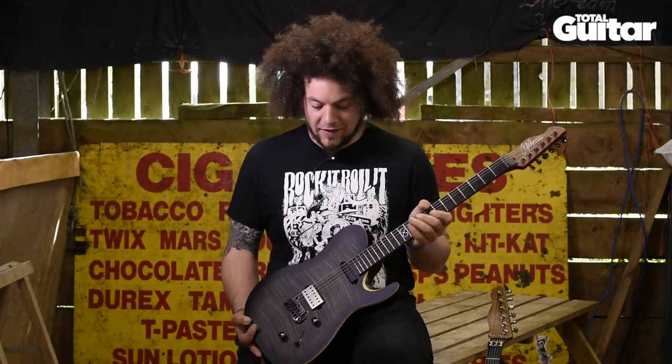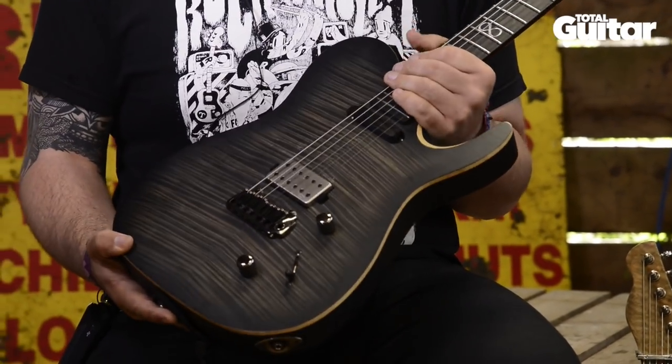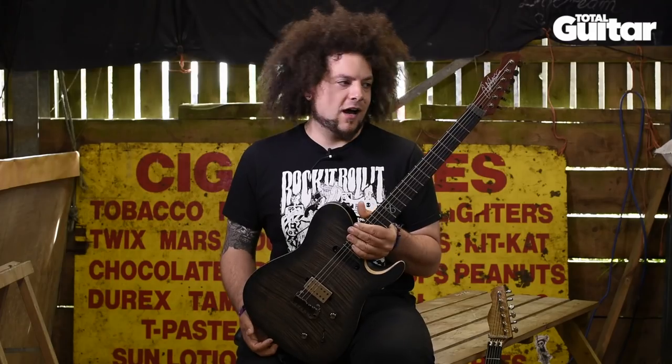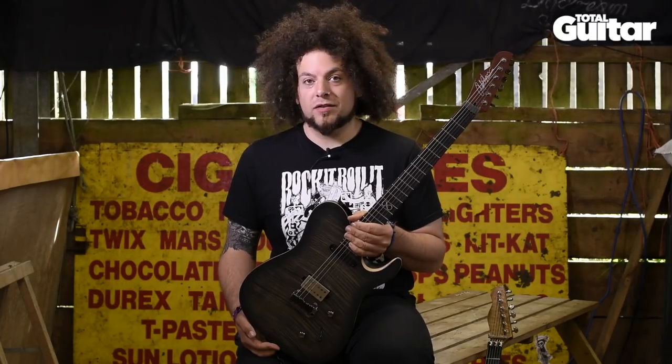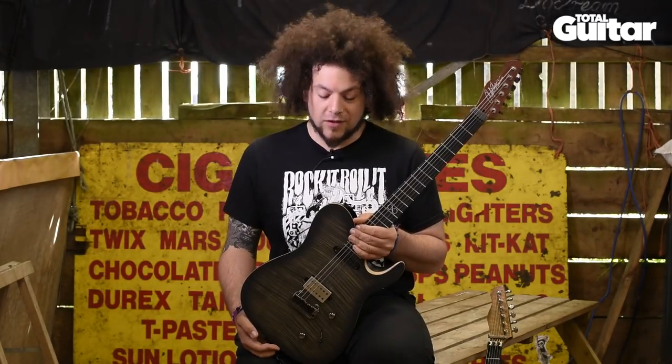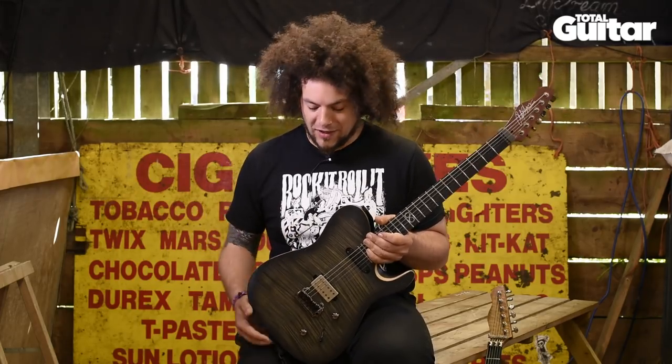I have a signature model guitar with Chapman Guitars and that is what I'm holding here. This is the ML3 in a smoke finish. This is brand new for this year and I've been very fortunate to design two guitars with Chapman now in the time I've been with them. So I'll breeze over the spec of this one and then show you my old one as well, just for the sake of history.